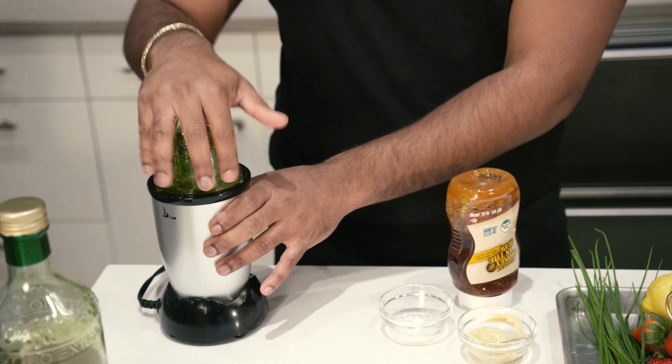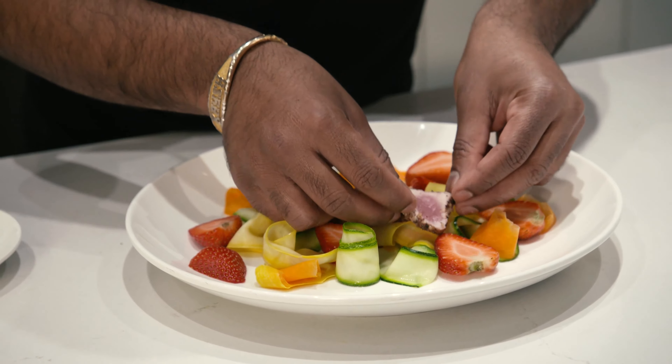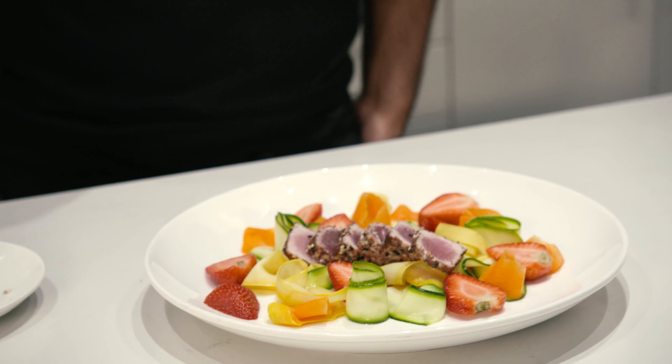Adding something sweet like locally grown strawberries helps to cut the bitterness and acidity that comes from soaking the zucchini squash. And your dressing is ready.